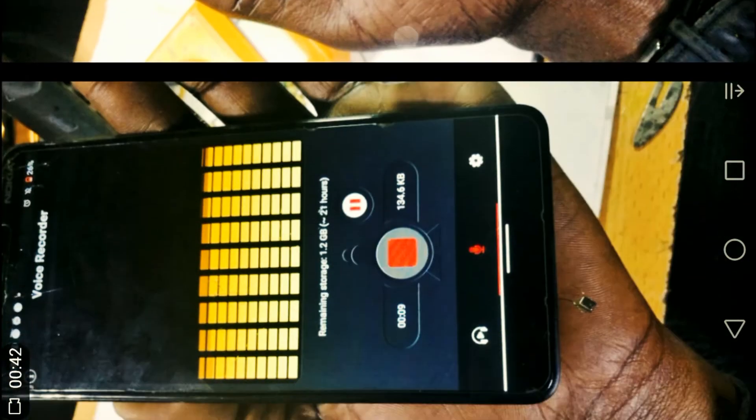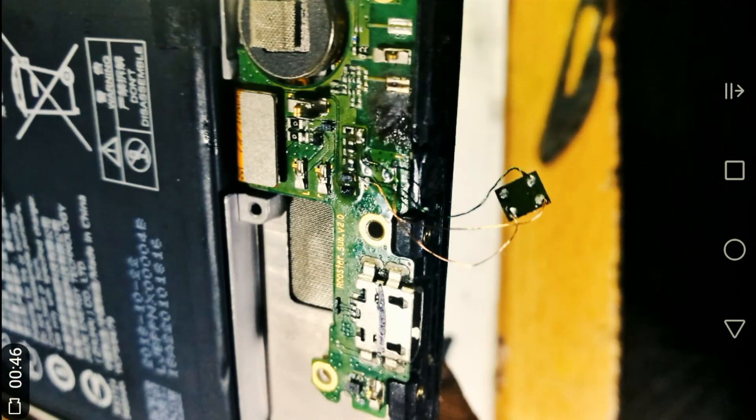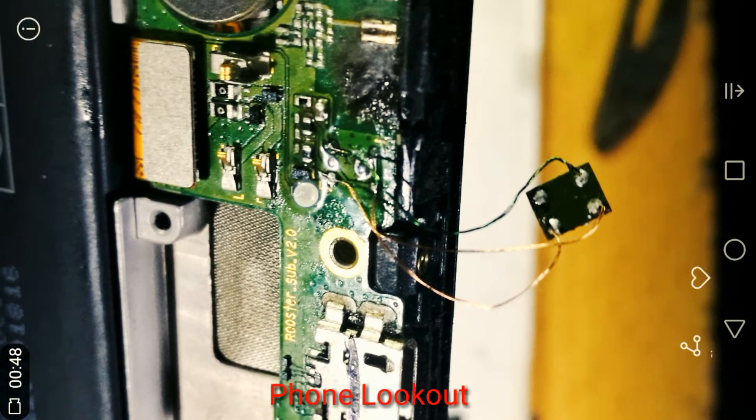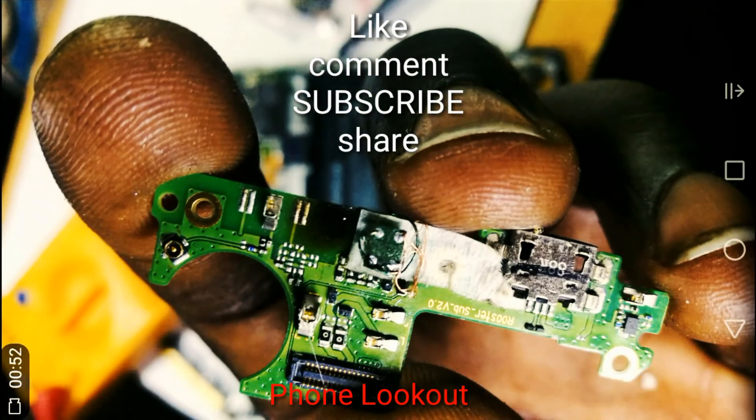Test it before you close up the entire phone — test it. And lo and behold, that's how our connection looks. That's it, and this is how the finished product looks after the microphone replacement.